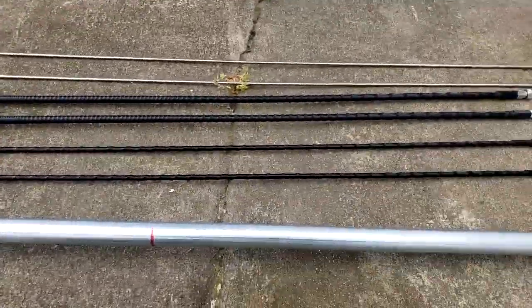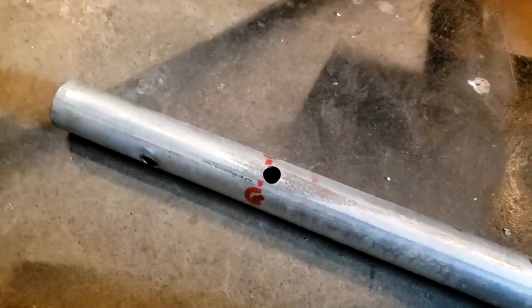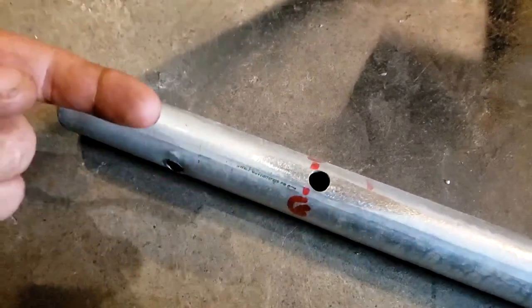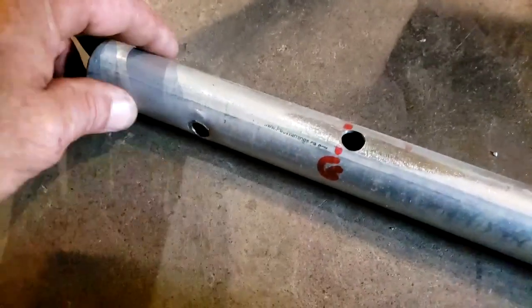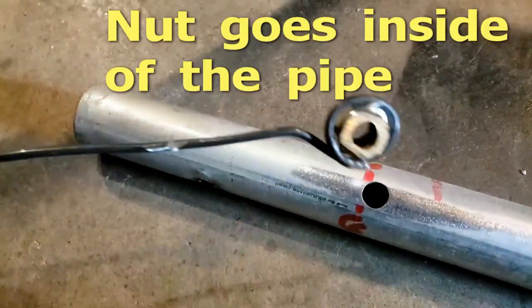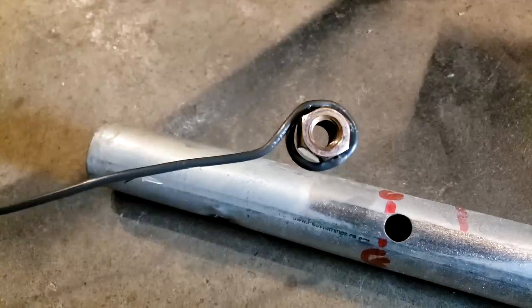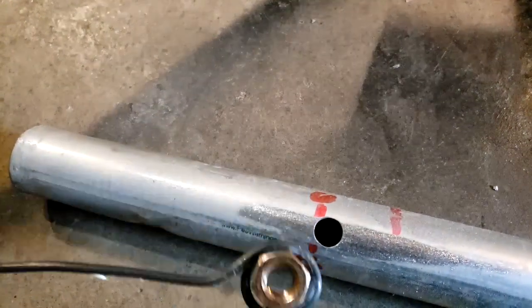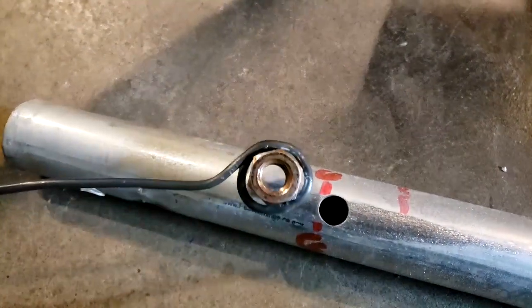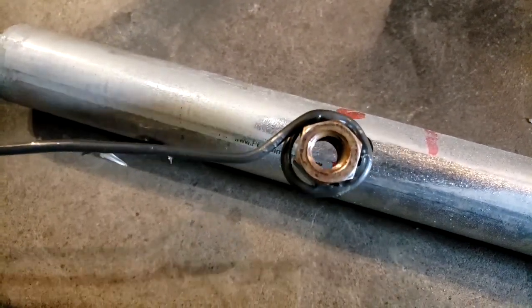I'm gonna get to assembling this thing and I'll bring it back when I have it partially together — maybe when it's all together if I get carried away. You may be wondering how do you get the nut on the back side when it's so far away you can't put your finger in there. The way I'm doing it is I have a piece of copper wire wrapped around the nut and squeezed on it. When you start tightening, because of the curve of the pipe it will hold the nut right in place, and then once it's tight you just tug hard on the wire and it'll unwind and fall right out.